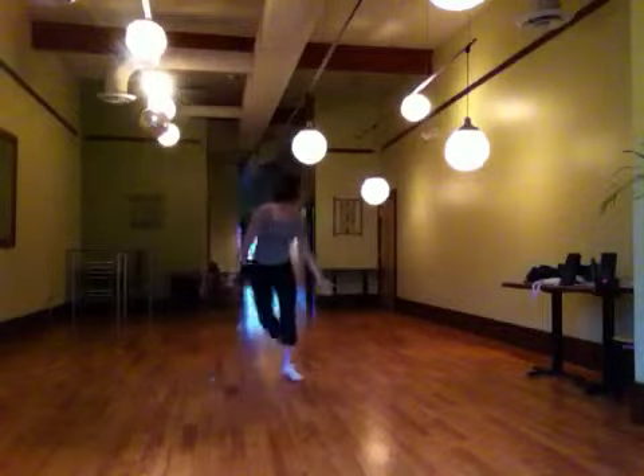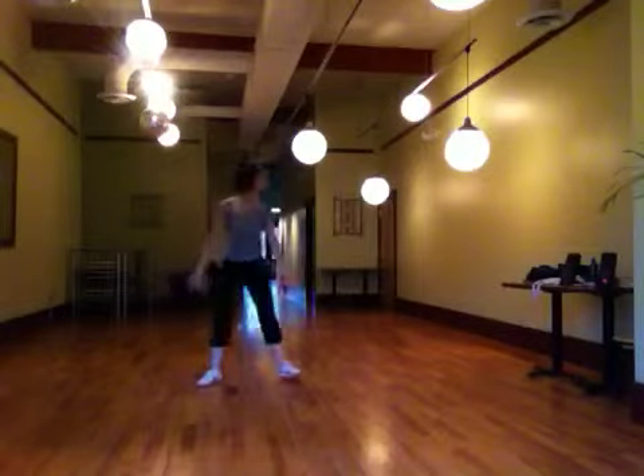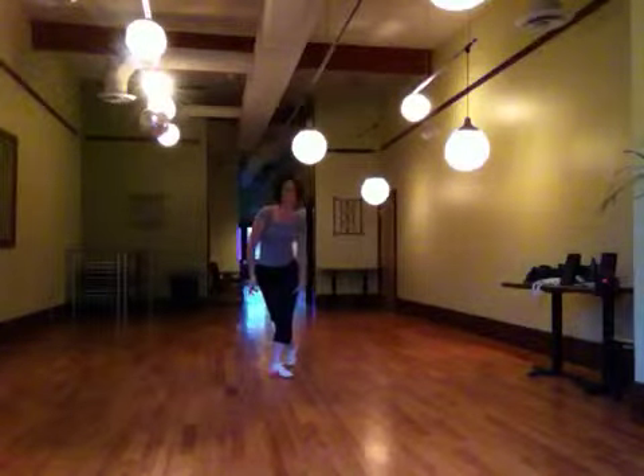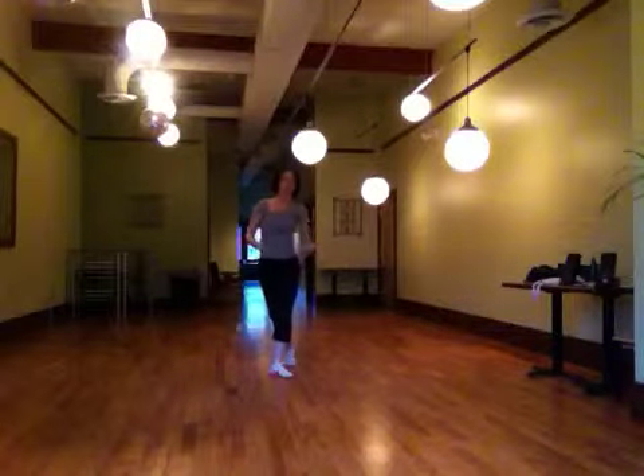So now we have the right leg free. We're going to step to the right, touch behind, and look to the right. Then step to the left, touch behind, and look to the left. And then do that again with the class double time. Okay?